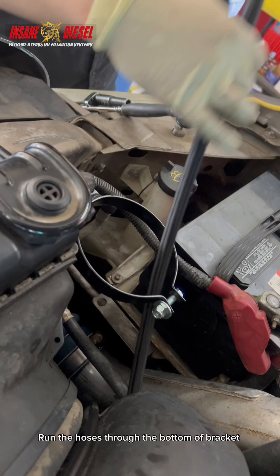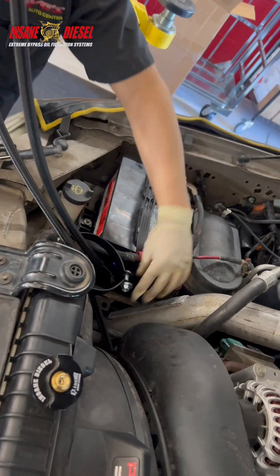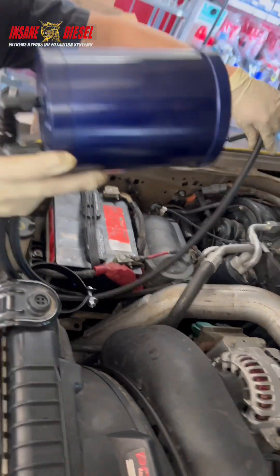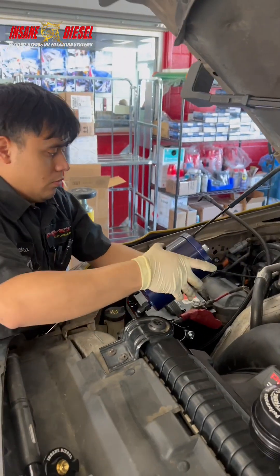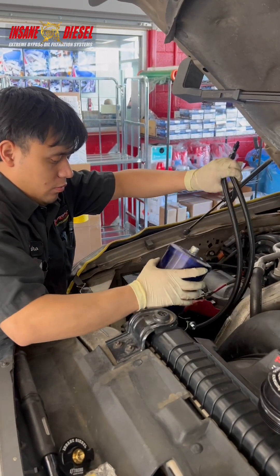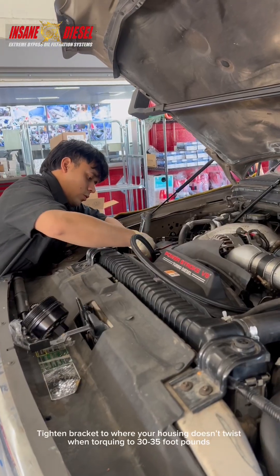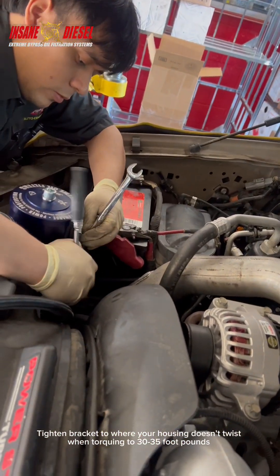Run the hoses through the bottom of the bracket. Tighten the bracket to where your housing doesn't twist when torquing to 30 to 35 foot-pounds.